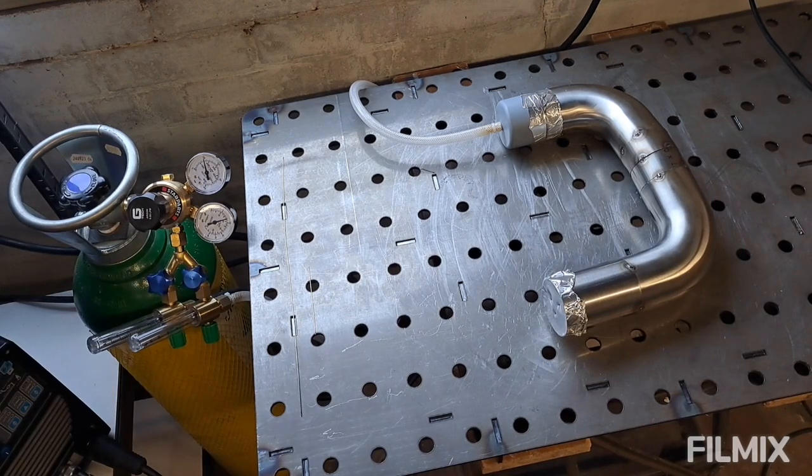I'm just going to do some practice welding because I haven't welded for about three or four days, so I just want to get my eye back in. Then we'll get on with welding that first pipe and all the other ones you saw in the last episode. Let me get set up and let's get going.